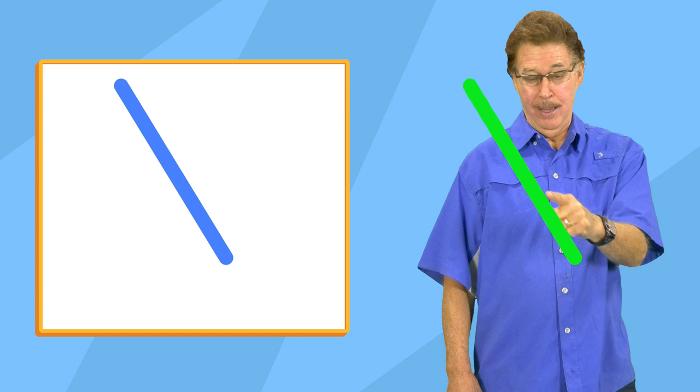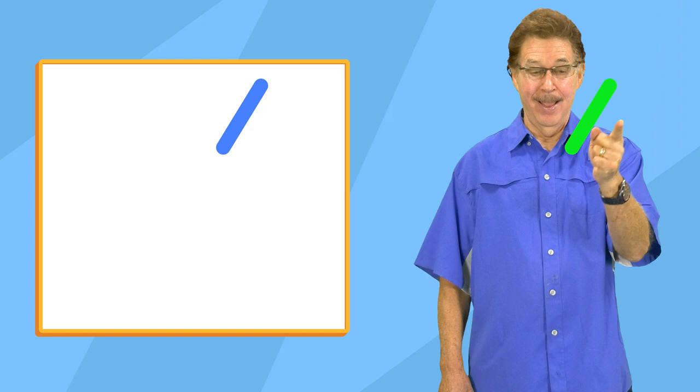Now make a slanted line. Make a slanted line like this.